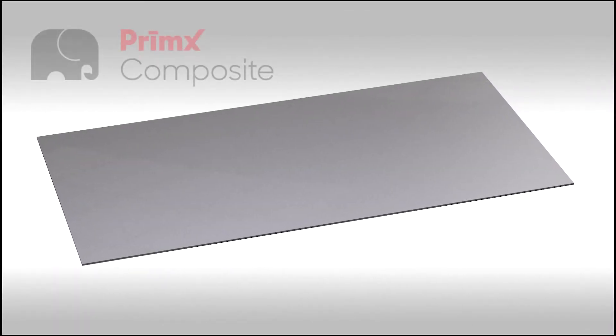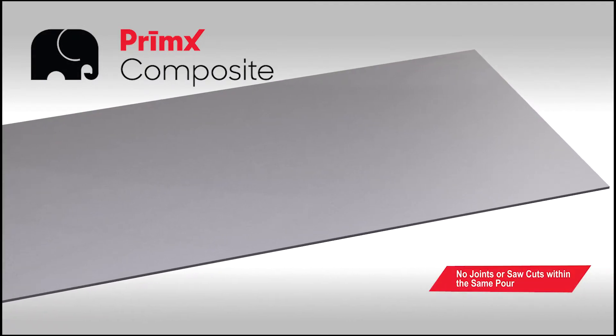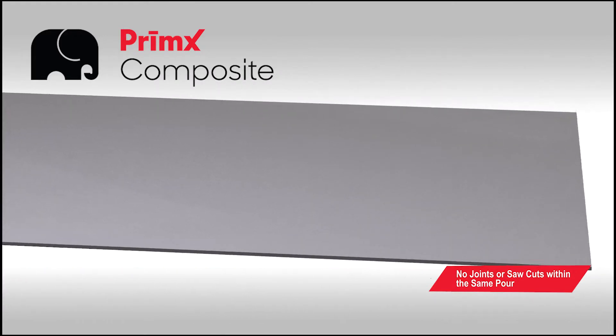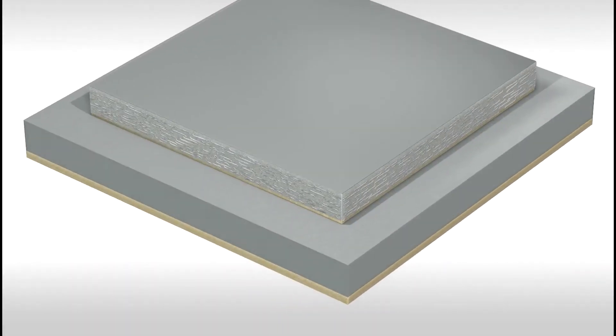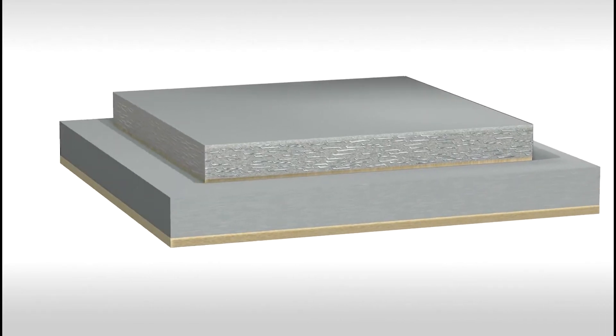Welcome to the ultimate first truly joint-free composite floor system. Prime X Composite does not require joints or saw cuts within an unlimited size daily pour, eliminating kilometers of joints in a typical pour. Prime X Composite is the first and ultimate steel fiber reinforced, shrink compensating, and strength enhancing industrial floor system, allowing for dramatic thinning of the floor profile.